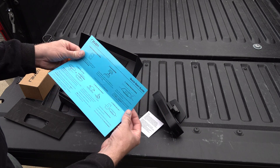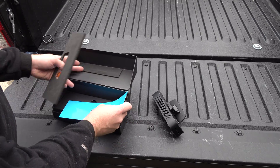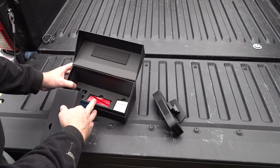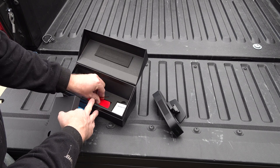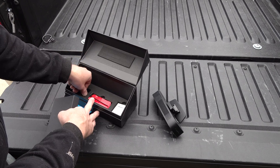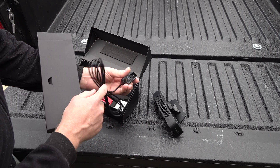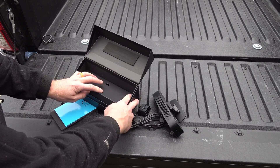Inside, they have a quick start guide — pretty simple. They have adhesive pads, additional adhesive pads, so that's nice. Allen wrench, alcohol pad, some clips for routing the actual cables. And I'm assuming that's what's in here — the power cable. It goes off your diagnostic port, which, obviously, in order for it to get updates on mechanical problems, it has to do that.